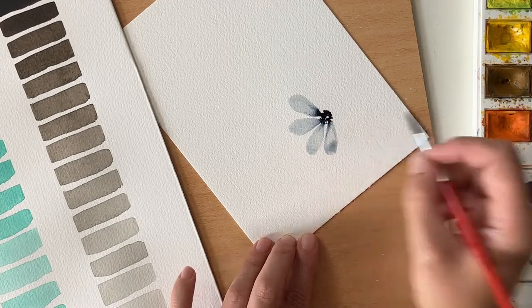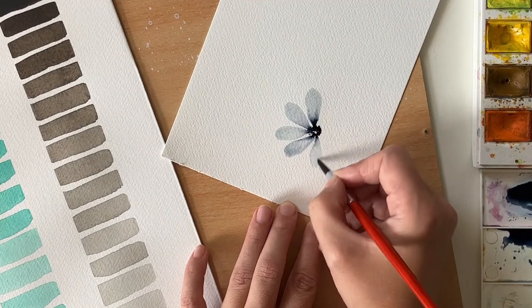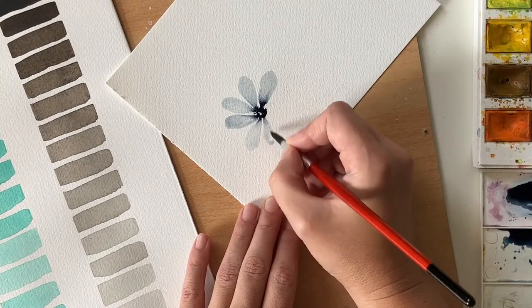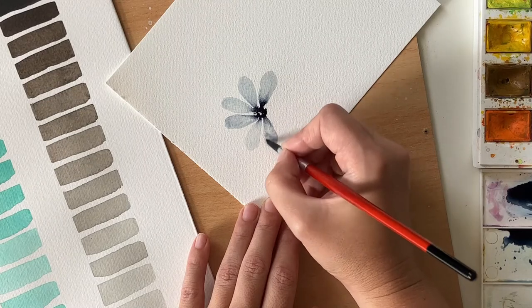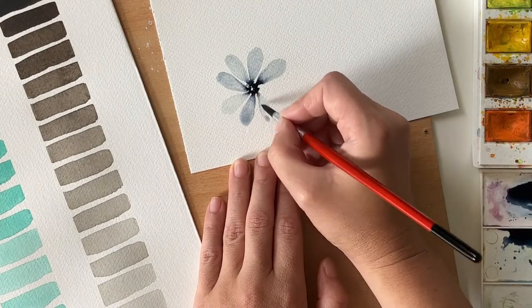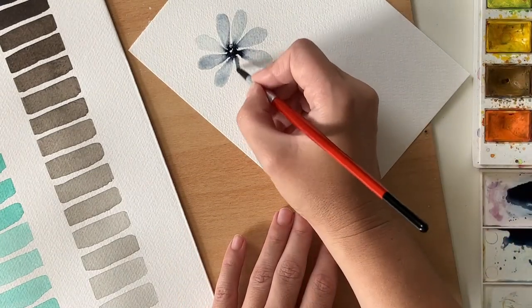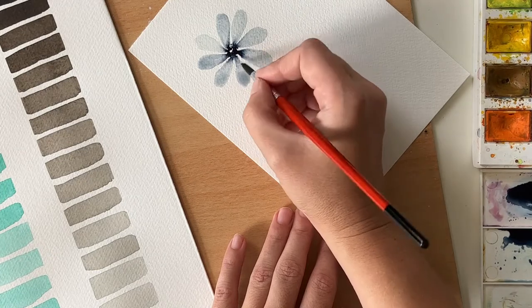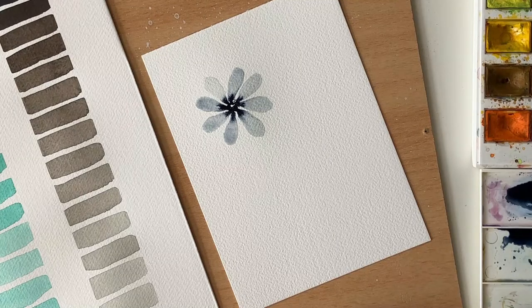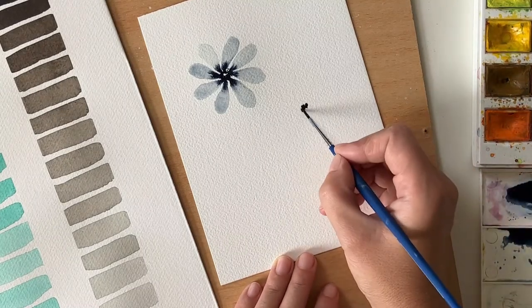I am still using only water for the petals as I drag a bit of the pigment from the center into the petals themselves. To increase the contrast and gradient, I'm adding more paint into the center and letting it run freely into the rest of the flower. Note that I left some tiny spots in the center white — it is a good way to add some contrast and highlight.